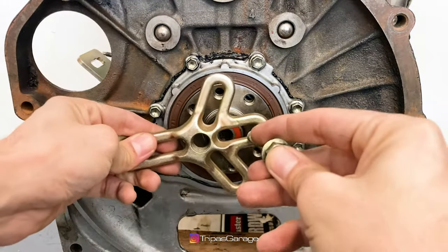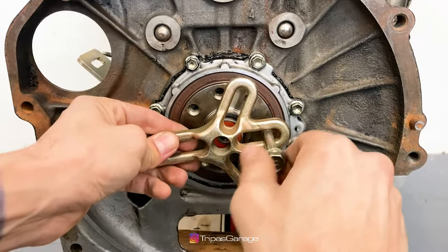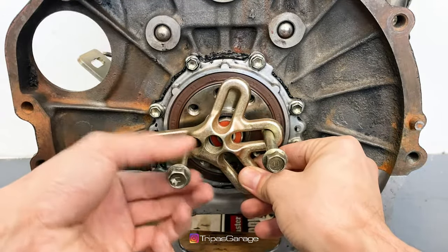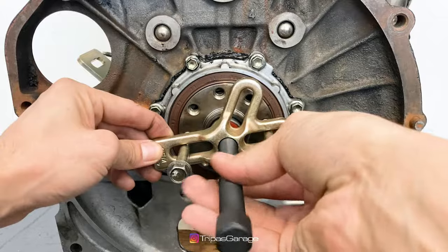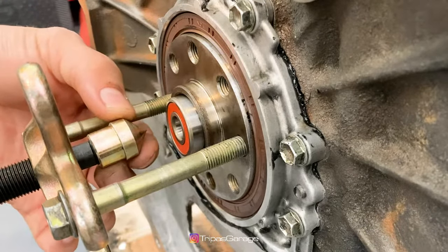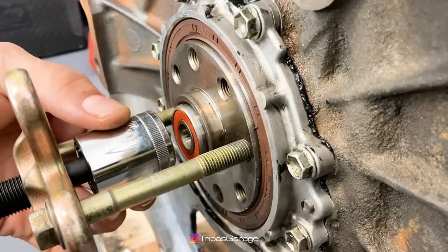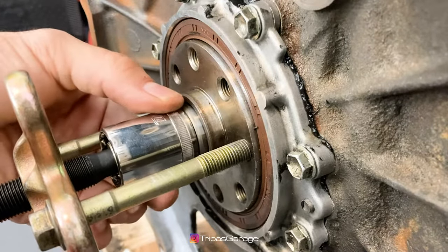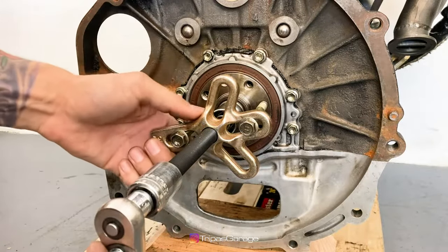Install the claw and two bolts by screwing them into the crankshaft. Screw in the puller bolt and install the centering point. Slip the socket over the centering point and tighten down the puller bolt while centering it with the bearing. Now just keep tightening the bolt until you fully press in the pilot bearing.